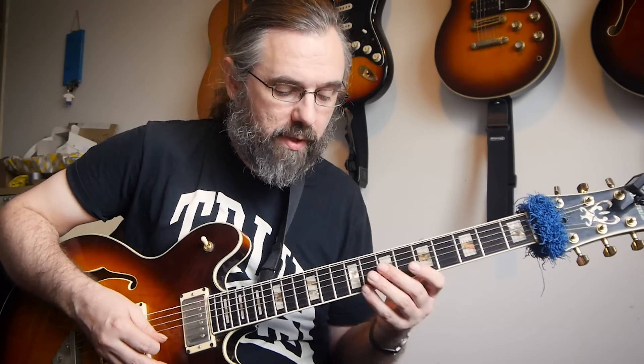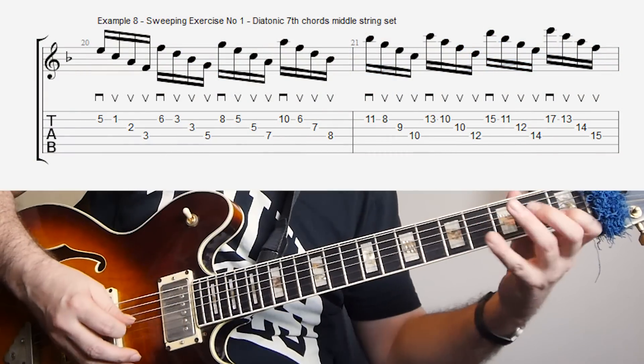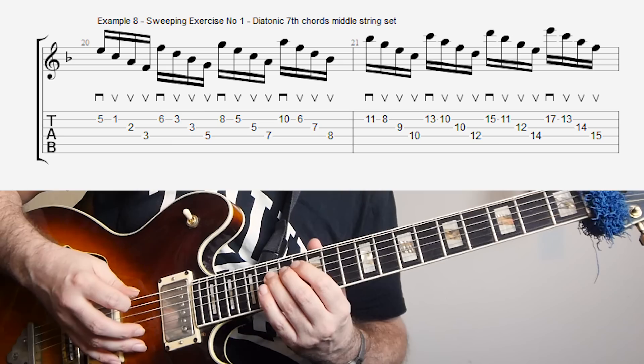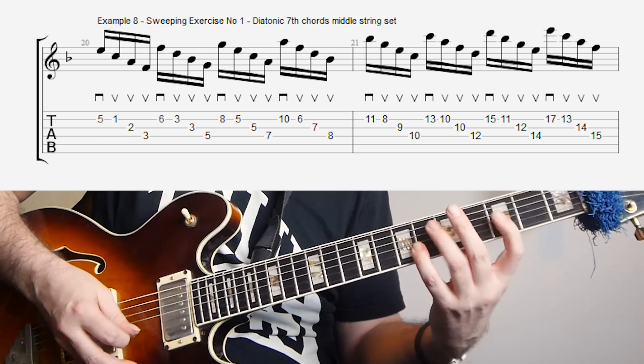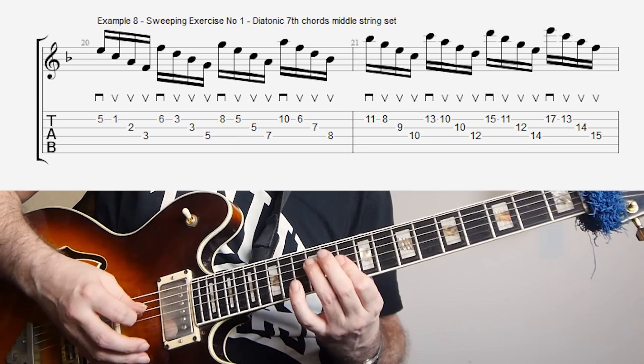So the first one I'm playing like a sweep where I'm starting with a downstroke and then doing three upstrokes. This is a fairly normal way to play a sweep in jazz, but if you want to work on this, you just work on your diatonic arpeggios on one string set. So if I take the middle string set, that could be something like this. And the way I'm doing it, I'm always going to be keeping the same picking: it's always going to be down, up, up, up, and then down, up, up, up, all the way. And then just playing the diatonic arpeggios.